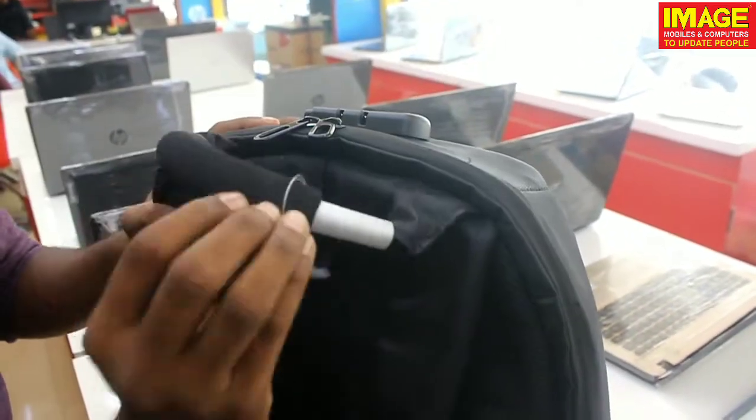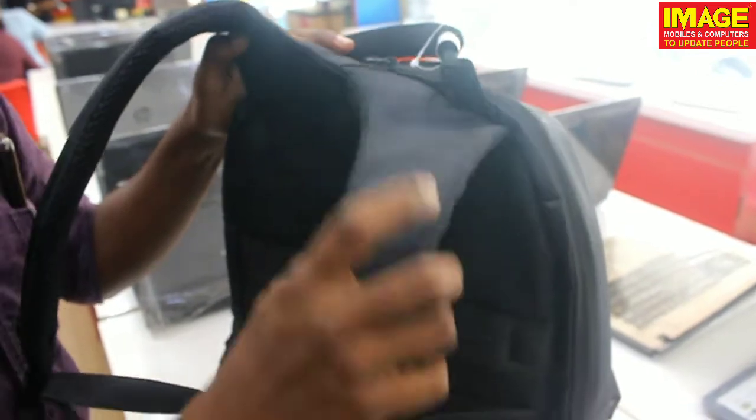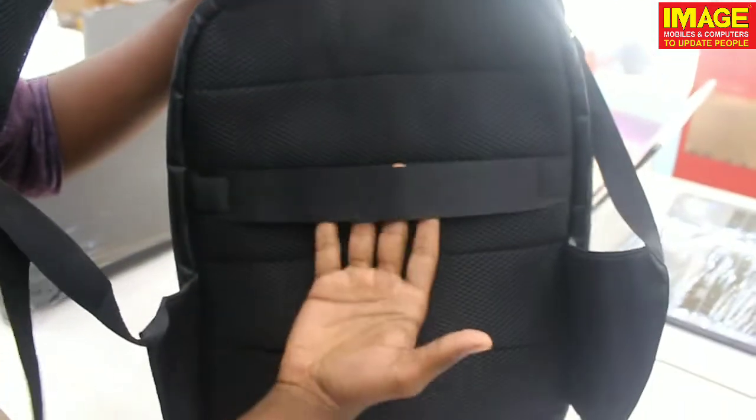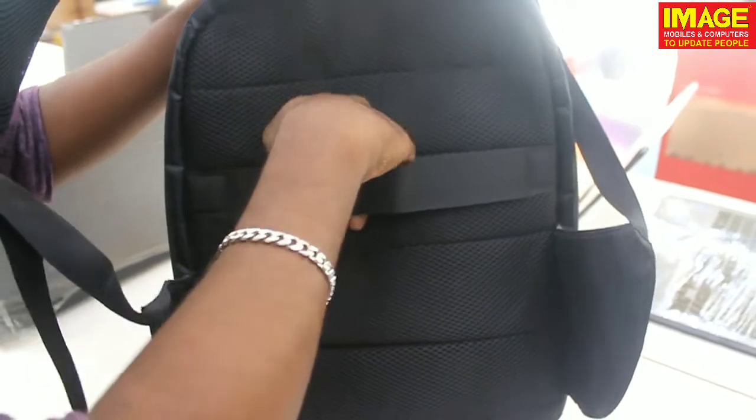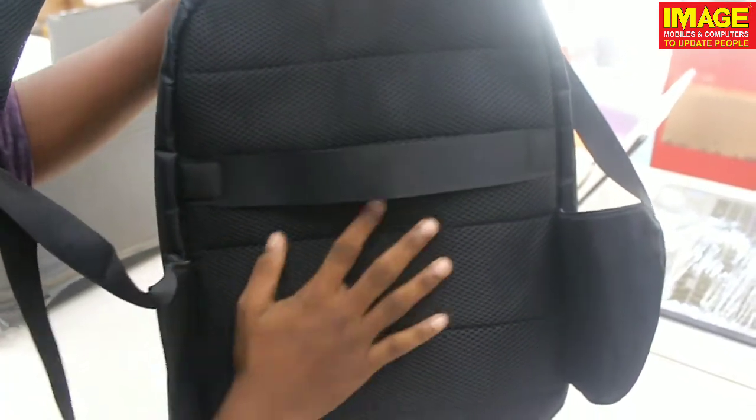We will be able to use the bag handle and feel the cushion. Then we will use the strap — it is full sponge padding. We will have files and data compartments inside. It also has a pattern and it is ideal for storage.